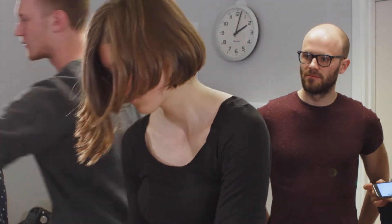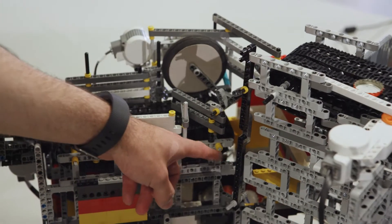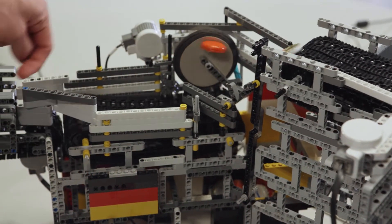We are basically in the middle of the factory and our task is to sort non-metallic parts from metallic parts. We are taking out the metallic parts with the spinning magnetic wheel.